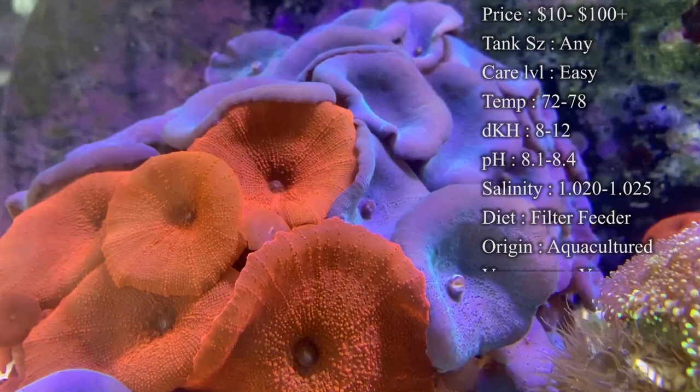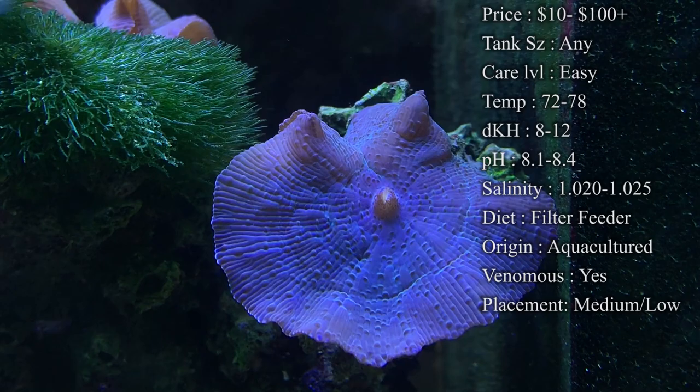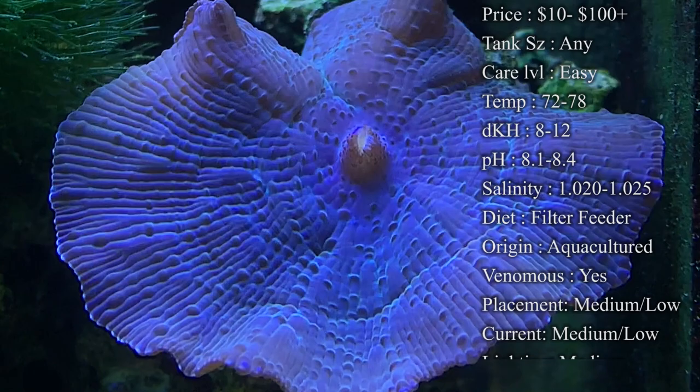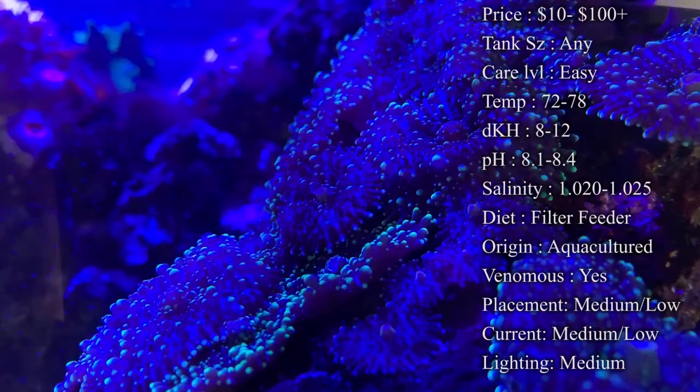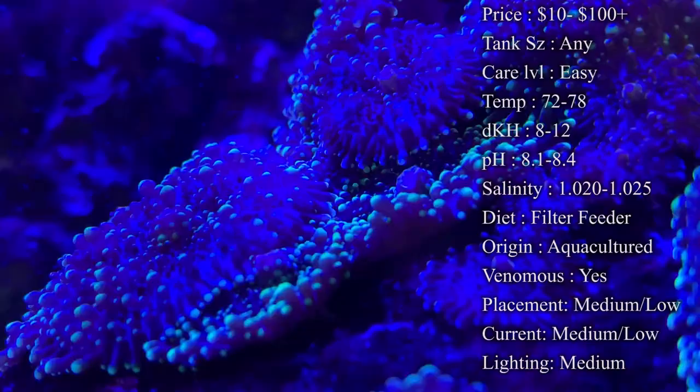Temperature: keep it 72 to 78°F. dKH: 8 to 12. pH: 8.1 to 8.4. Salinity: 1.020 to 1.025. Color-wise, there is every color on the rainbow you can find in mushrooms. Some colors can be harder to find, but if you're looking for a specific color for your tank, there is probably a mushroom out there in that color.